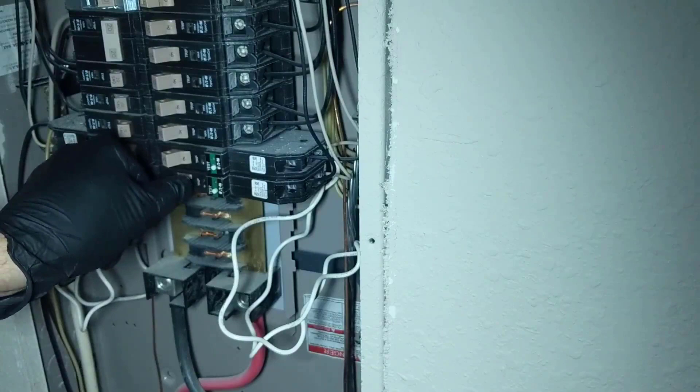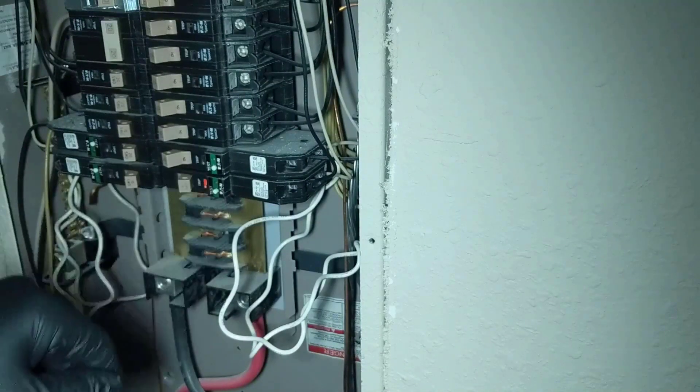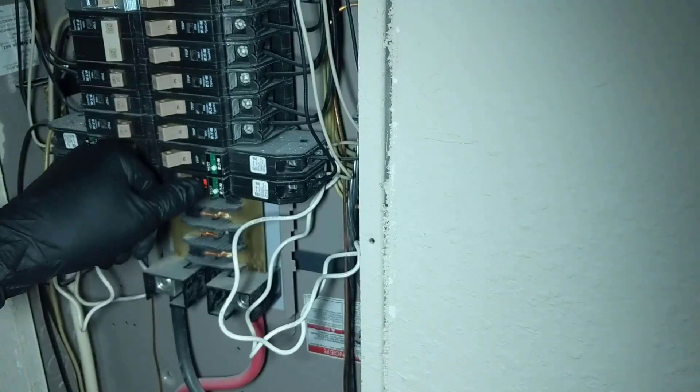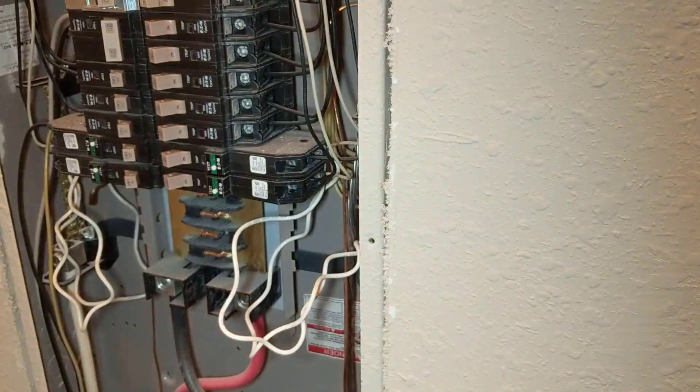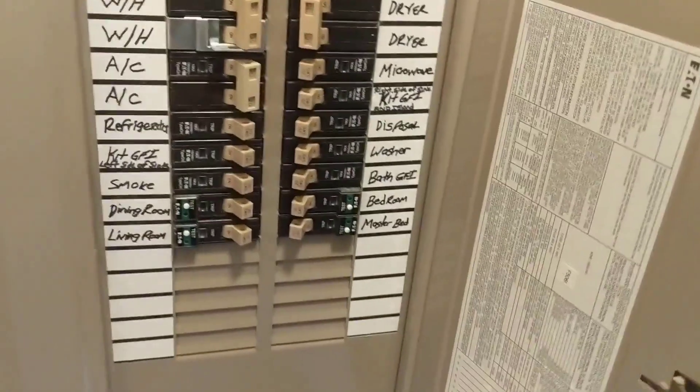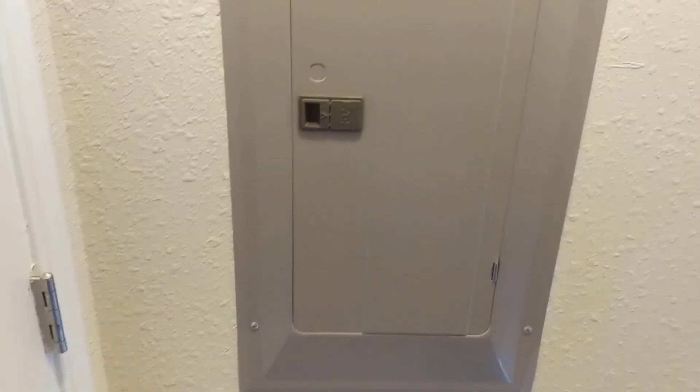Let's try it out. Now we'll just go ahead and throw the cover back on. Alright, we got the cover on, good to go. All the breakers are on. And that's replacing a 15 amp arc fault breaker. Thanks for watching, and I'll see you on the next one.